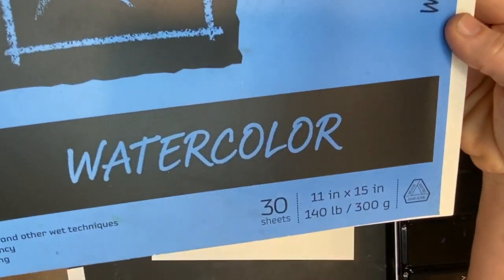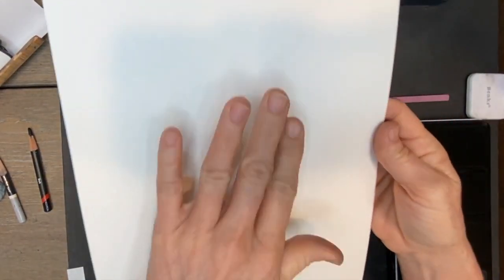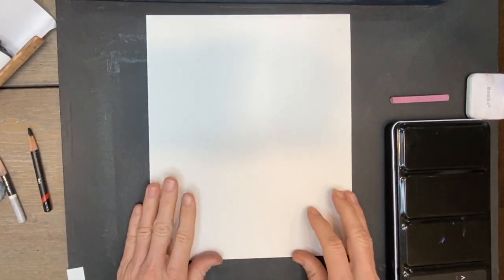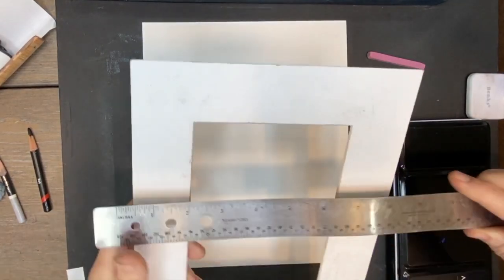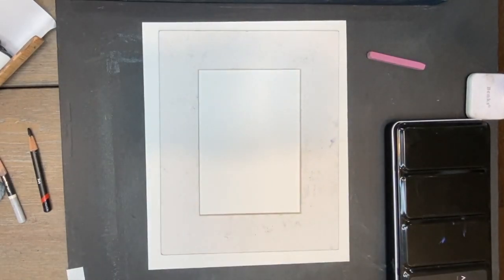It's a neat little watercolor set with lots of colors available. For paper, I'm using 140-pound Canson watercolor paper. The final painting is about 8x10, and I'm using the smooth side this time. Watercolor paper usually has a more textured side and one that's more smooth. Now I'm just sketching in my image to get started with the watercolor. I have a mat with an 8x10 exterior.